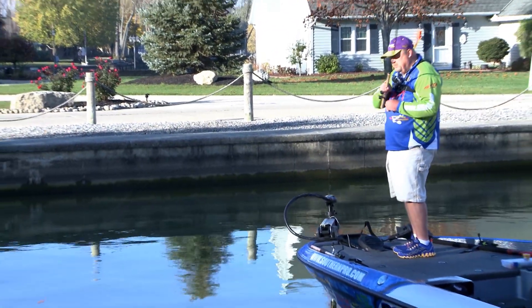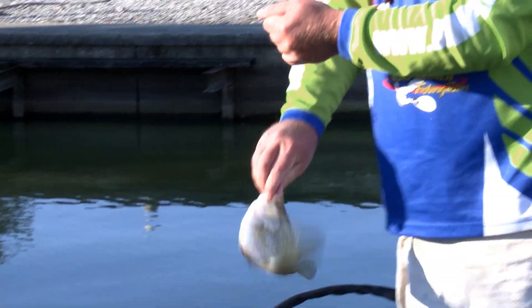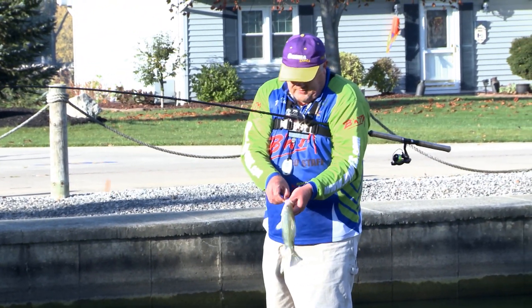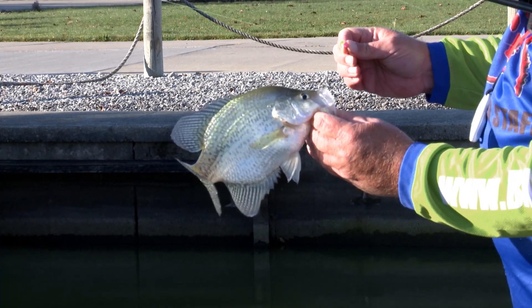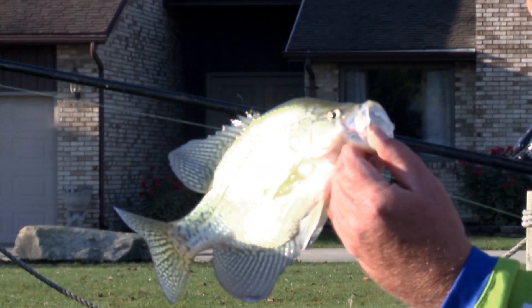That might not be a bad fish — oh yeah, that is a nice one. When you set the hook and the pole stops, that's a good feeling. Nice fish — these fish are very healthy here this year, really nice and thick.